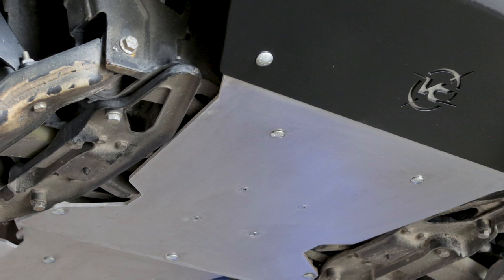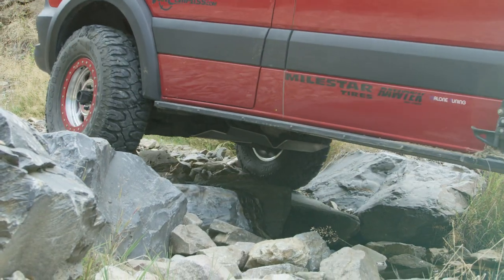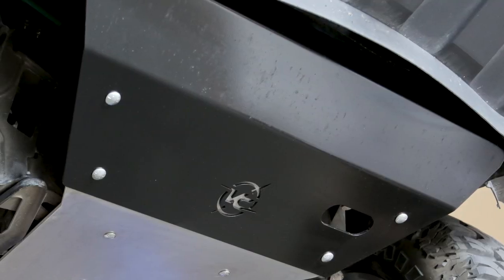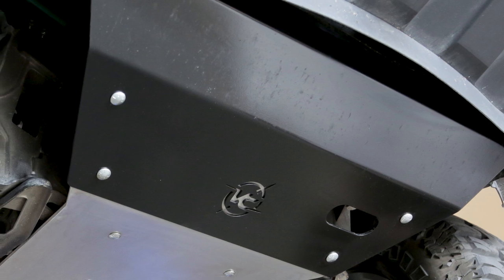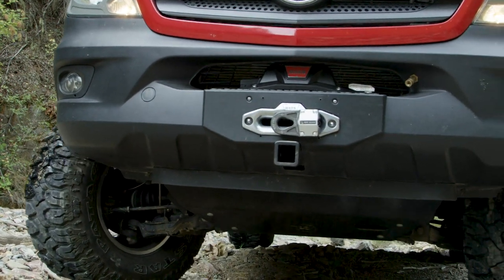We use carriage bolts and countersunk hardware to attach the plates. Our engine skid plate system is constructed of 3/16-inch thick powder-coated steel. We call this our bash plate, because this is the one plate you're likely going to hit should you encounter trouble off-road.